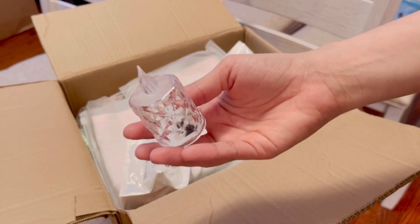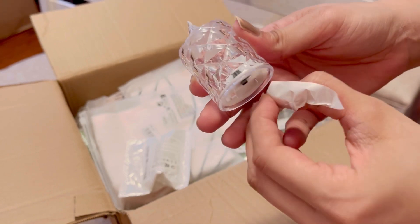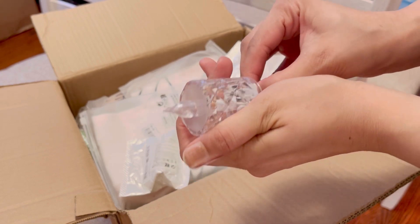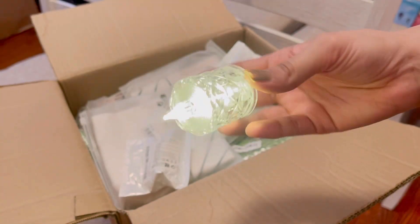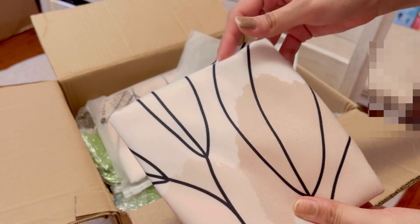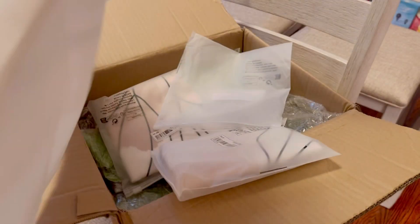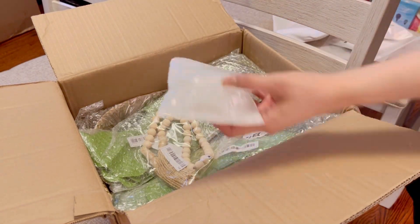I have ordered candles — I ordered this one and this one too. This is a cushion cover. This is my white sofa. The quality is also good. Now you can see around the house. I ordered three candles — this is also one of the candles.